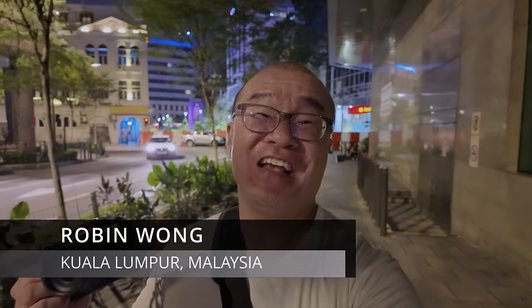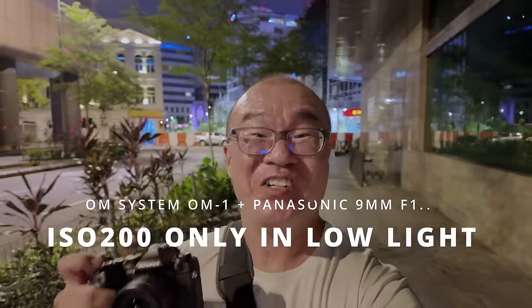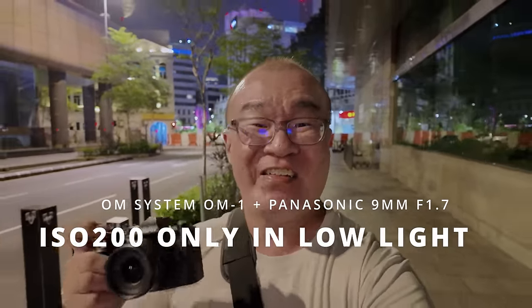Hi, my name is Robin Wong. I'm a photographer based in Kuala Lumpur, Malaysia. In this video, I want to revisit the ISO 200 challenge. I'm gonna shoot with my OM System OM1 camera, staying with just ISO 200, tackling some low-light shooting conditions. Let's do this!